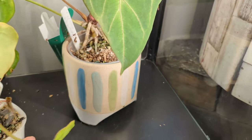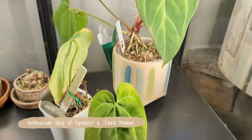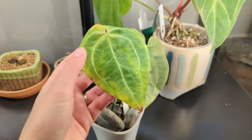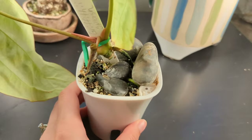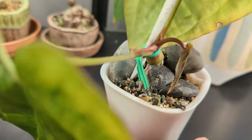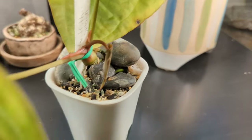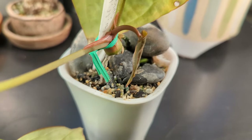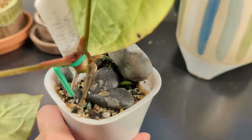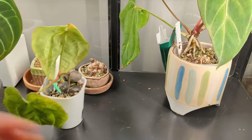This is Ace of Spades dark form crossed with Dark Mama — same Dark Mama parent as the magnificum cross. The leaves are yellowing because this is a recent propagation. My mom has the base, and you can see where it's been cut with just aerial roots sticking into the soil. But it's actually getting a new leaf, so it must be rooting. I know from my mom's plant that it has quite nice dark foliage, so I'm very happy that this little propagation seems to be doing well.